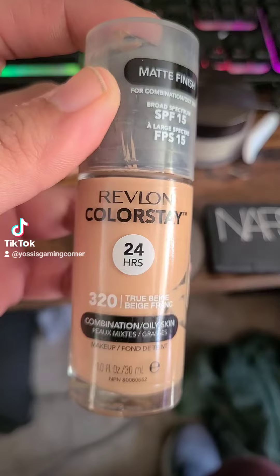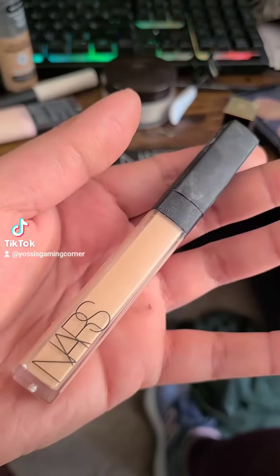Next is foundation — we are going to be using the Revlon Colorstay for combination to oily skin. This is one of my favorite foundations; it is holy grail status. And then we'll be going in for some more coverage with the NARS creamy concealer.